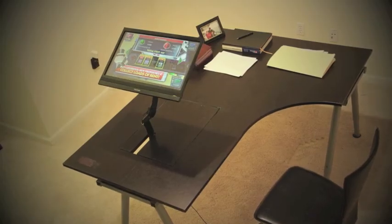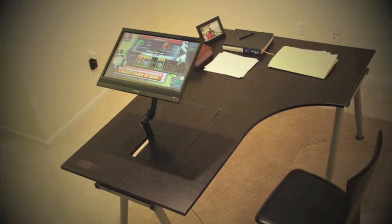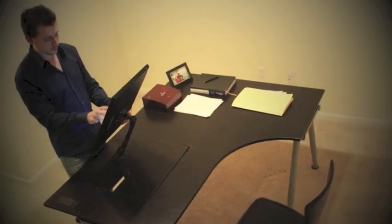But I am sure that our customers will think of many creative ways to use the FlexDesk. Leave us a comment and let us know how you would use the FlexDesk.